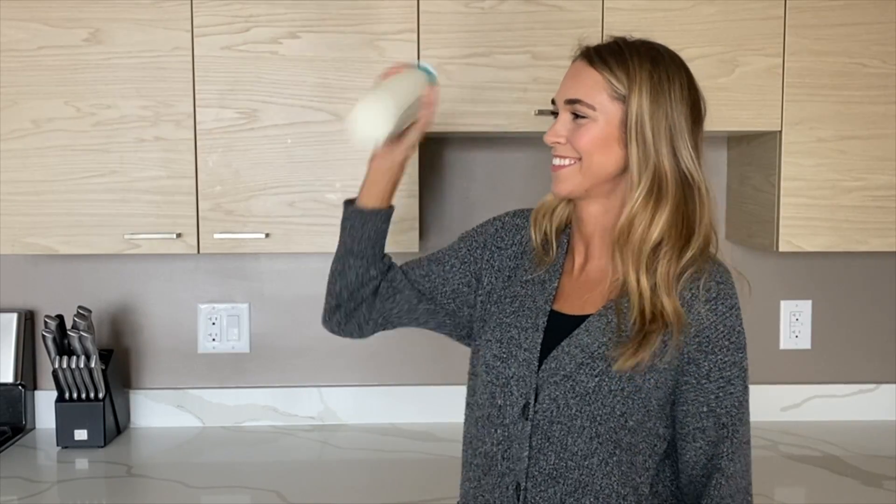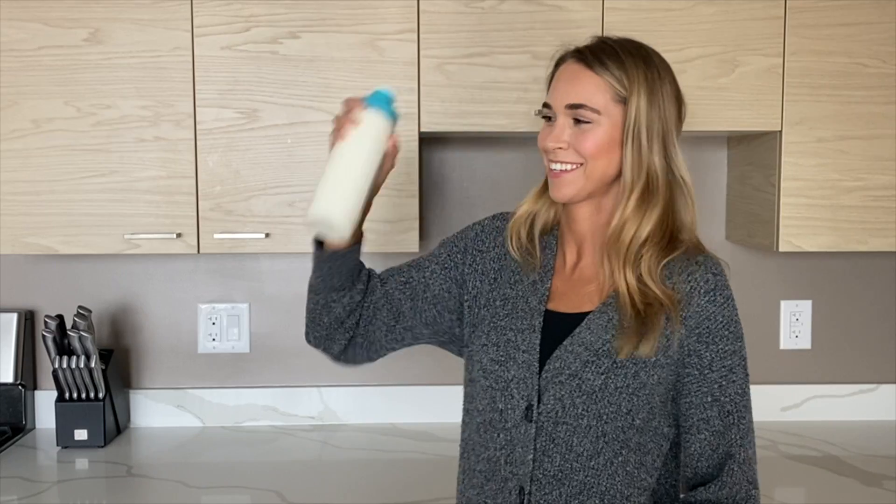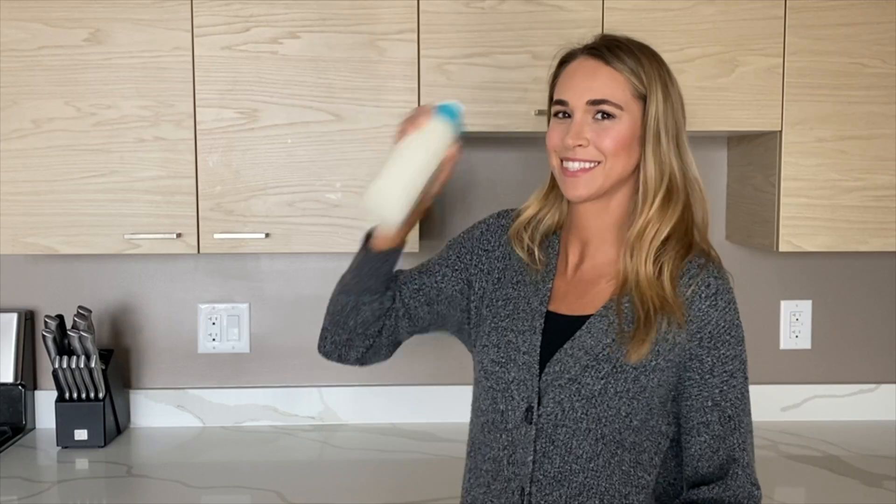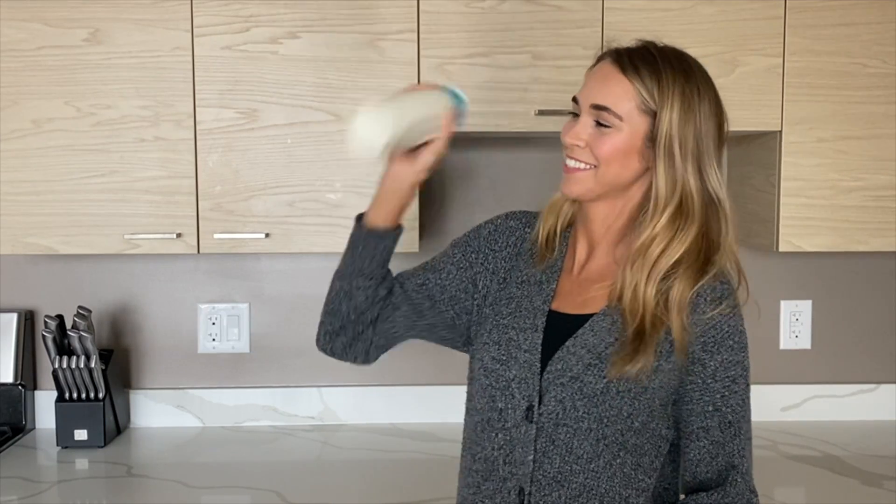Next, shake cold half and half, or your preferred non-dairy, to create a thick, rich foam. It helps to use a blender bottle, as shown here. This will help get the most velvety and delicious foam possible.